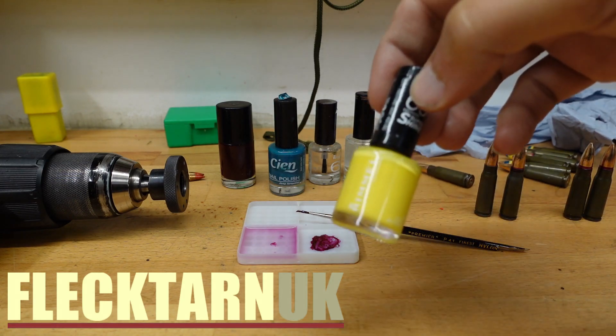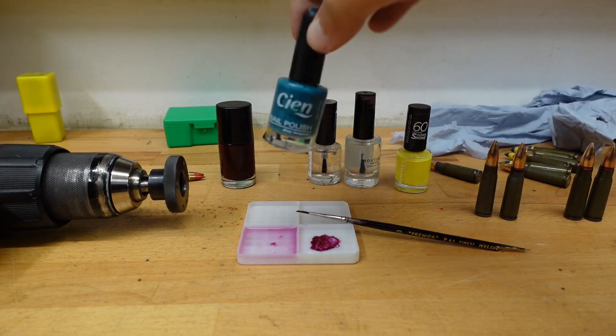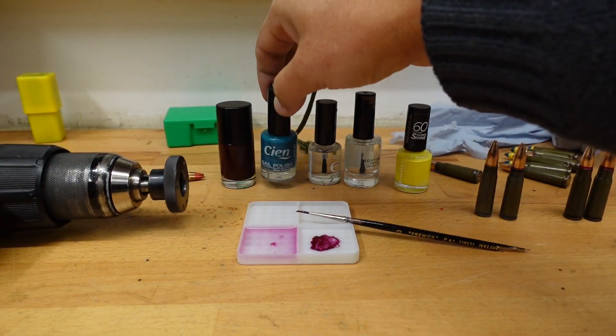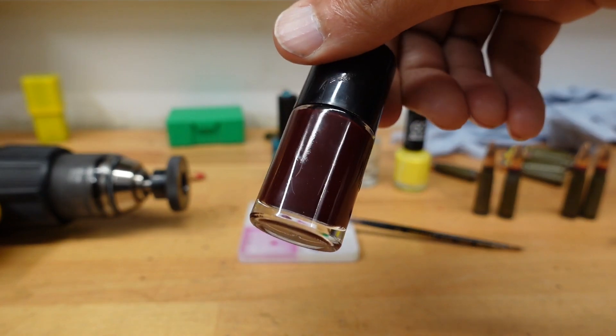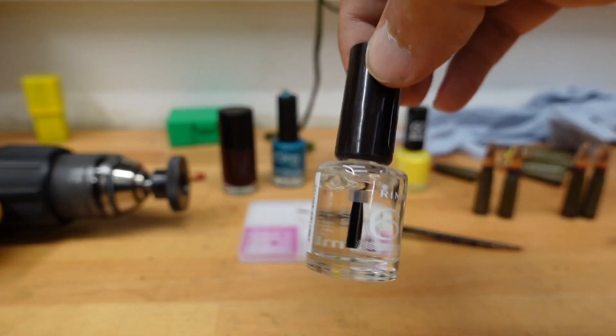I have this lovely yellow number for sunny days, and I have this blue one for when it's cold, and I have this one over here for special exciting evenings, and then I have a couple of clear ones.